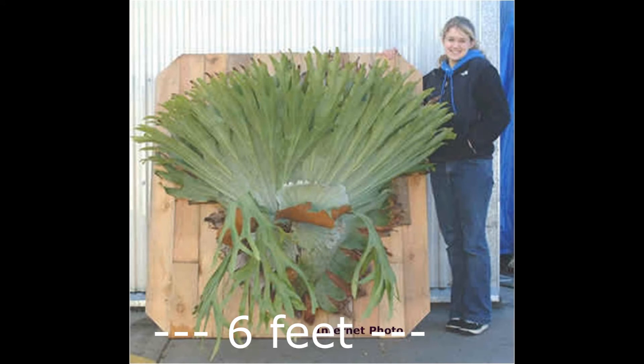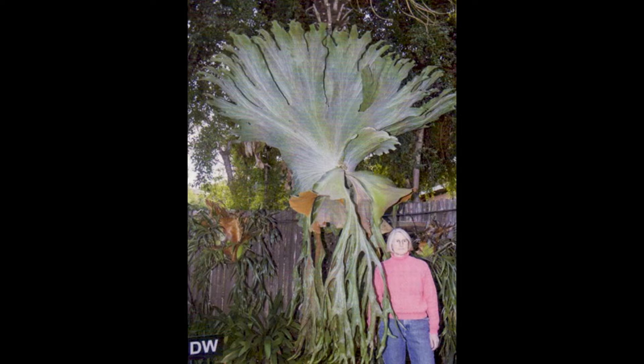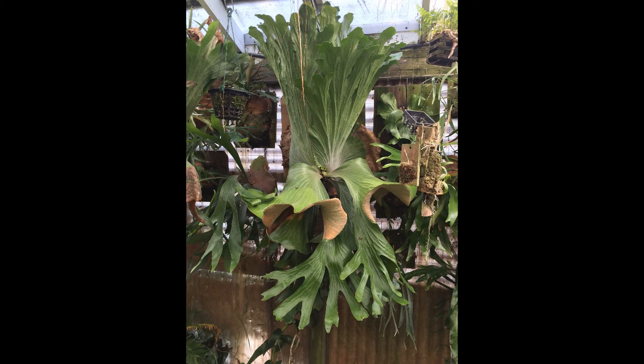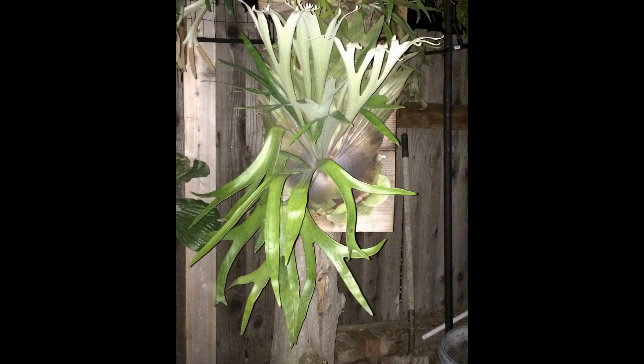Today we are going to look at the big staghorns, specifically the grande, superbum, otumii, and wandae. In addition, there are several other large staghorns that are cultivars of other species of platyceriums.